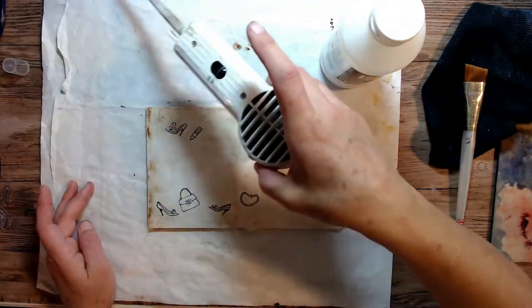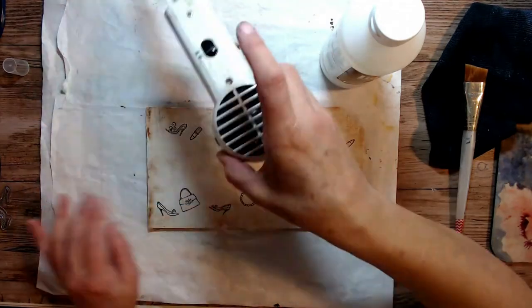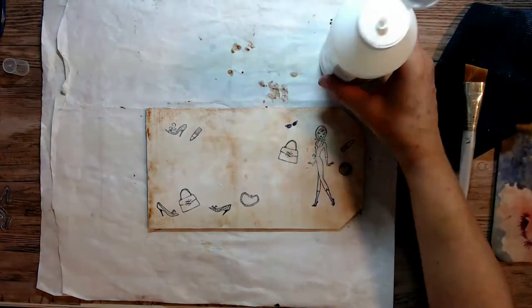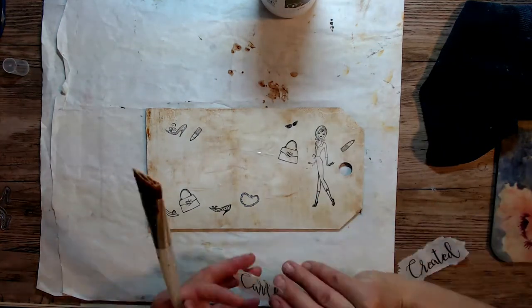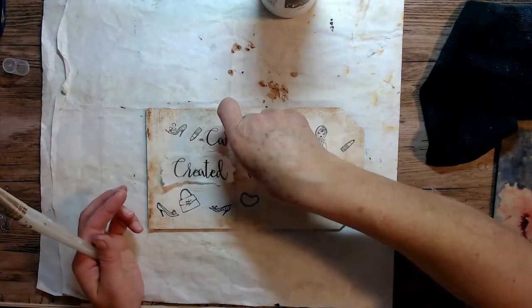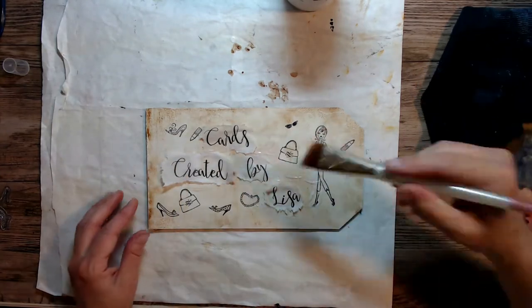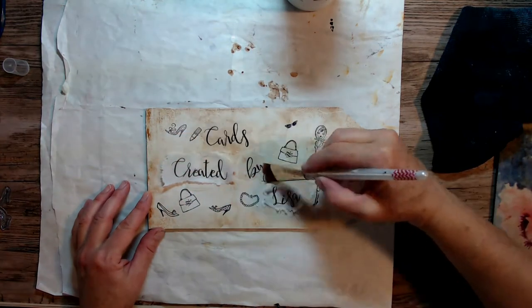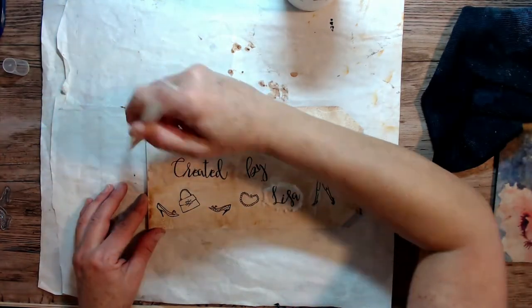I shop there all the time and I work there whenever she lets me. Giving this a good dry so that we can put down color. I'm going to put down first my tissue paper, which I've stamped on with my rubber stamps and my jet black archival ink, and it says 'Cards Created by Lisa.' That's what I put on all of my signs for the shops that I design for. I really like making cards. I need to get back into it here.